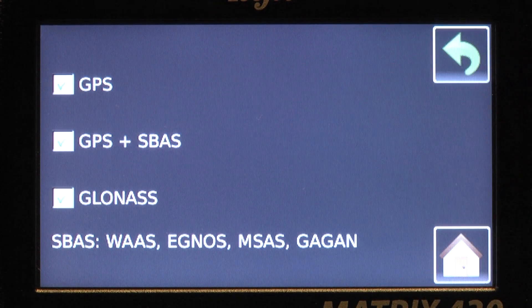Reliable satellite reception is assured by the use of both GPS and GLONASS. This is a valuable feature in areas where signal reception may be poor.